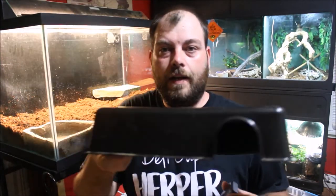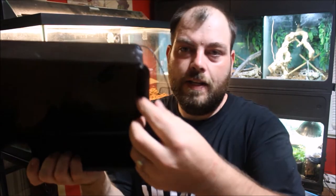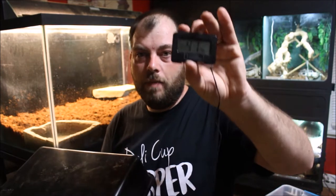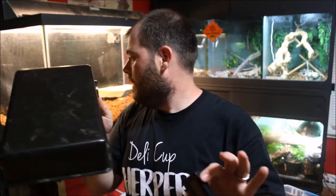This here is going to be the humid hide. I've got a humidity gauge, and I cut the back corner of this and hot-glued the probe into place so that it's at the top of the hide. Hopefully he doesn't push substrate into that corner, but this will allow me to monitor how much humidity he's getting from inside his cold-side humid hide.